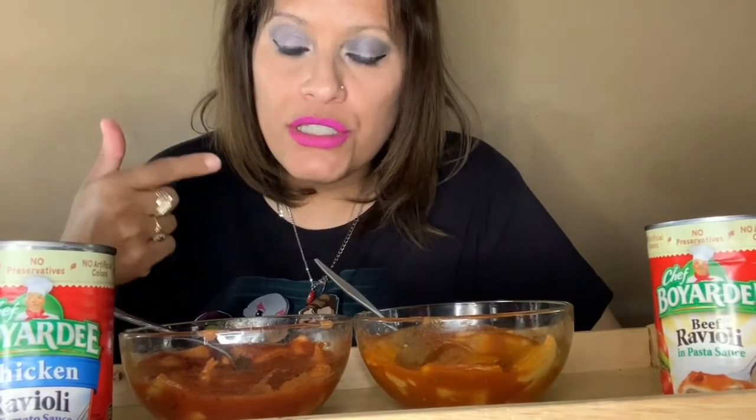If you like spice, go for the chicken and try it. Let me know in the comments down below if you've tried the chicken ravioli — I'd love to know if you taste what I taste, because everybody's taste buds are different. I tried to eat a lot more of the chicken than the beef just to make sure what I'm tasting is accurate. As I continue eating the chicken, it just keeps getting spicier for me, and you don't really taste the flavor of chicken in it at all.